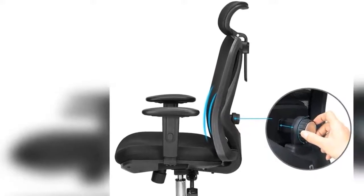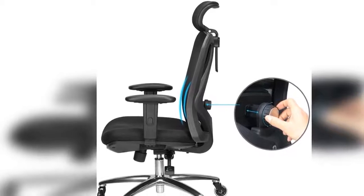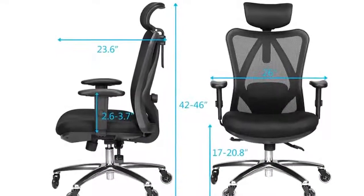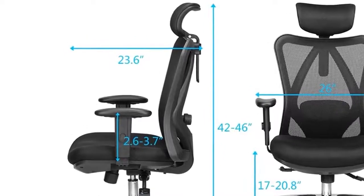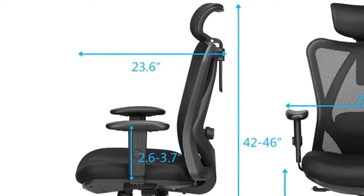You can easily find the ergonomic position that will allow you to work comfortably for long periods of time. Highest quality — this adjustable task chair is made to last. It has a weight capacity of 330 lbs and is made from the highest quality materials, including a soft cushion seat and sturdy arms.